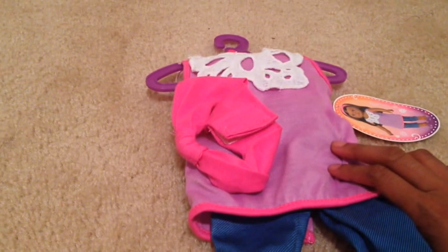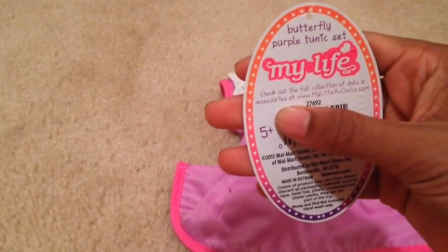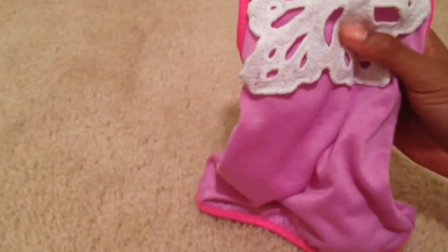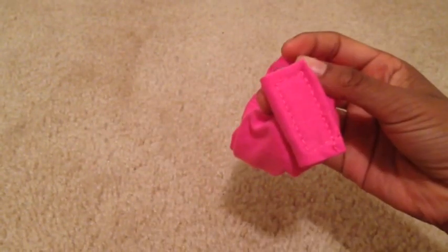Next we have a My Life 18-inch doll outfit that's really cute. I got this from my aunt. This is called the Butterfly Purple Tunic Set and it's from My Life. The top is super cute — it could be a dress — and it just has netted fabric at the top with holes to make it look like a butterfly. It's purple with pink trimming and has velcro on the back. Next we have a headband with a little knot and some velcro to attach it to your doll's head.